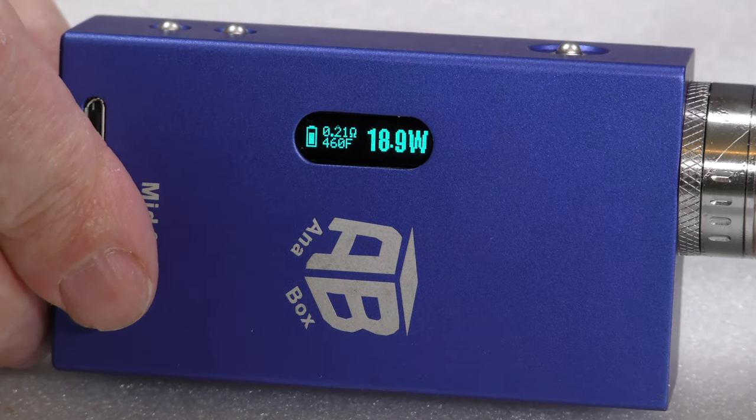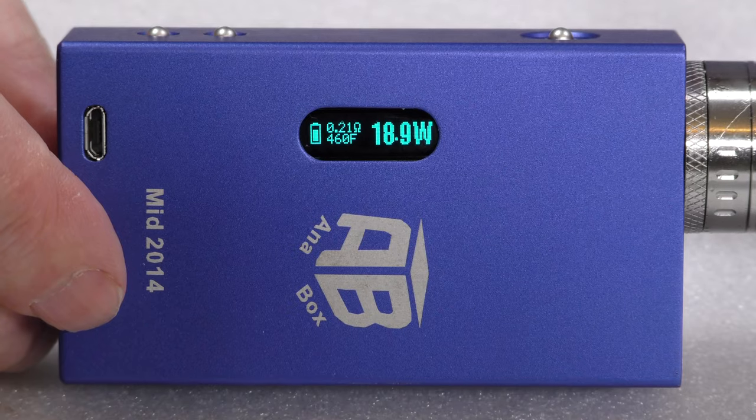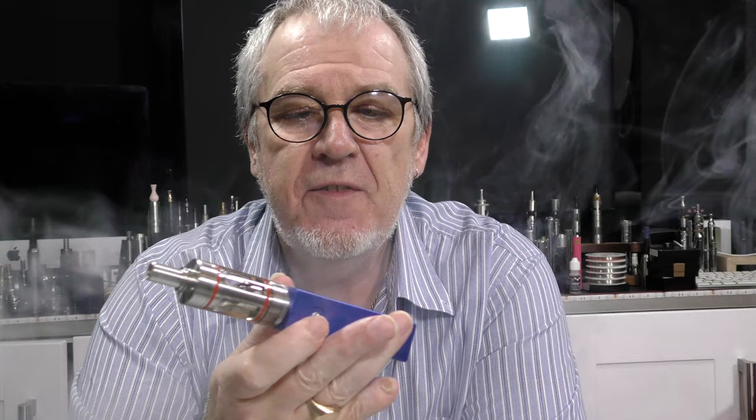Let's try it out and see exactly what it will do. With the AB box, let's give it a blast and see how it works. So far that's doing exactly what I would expect of it.